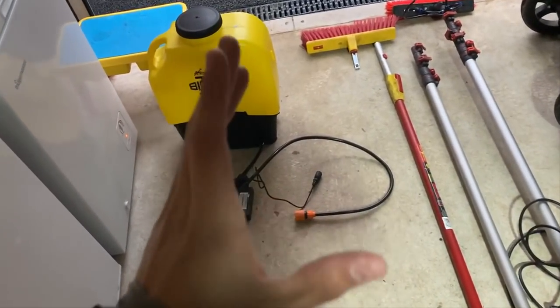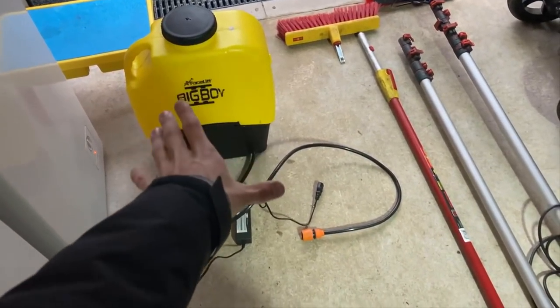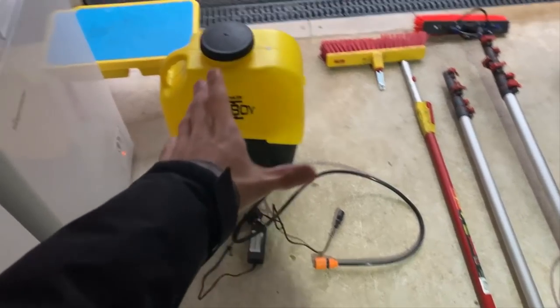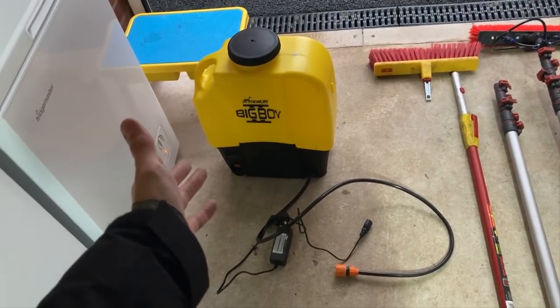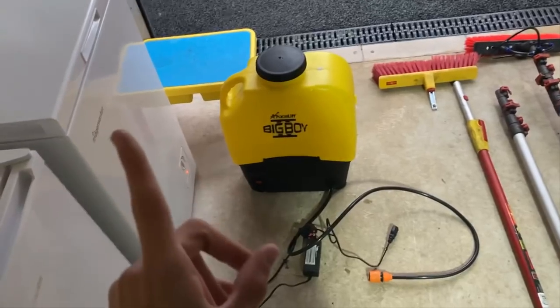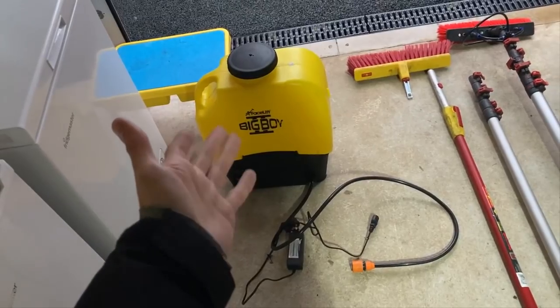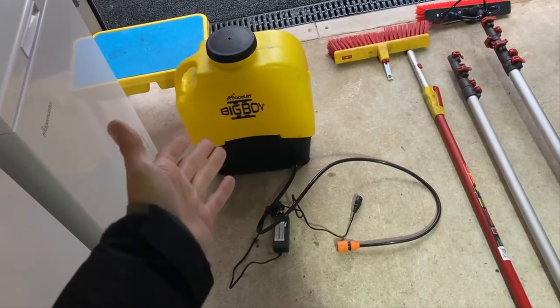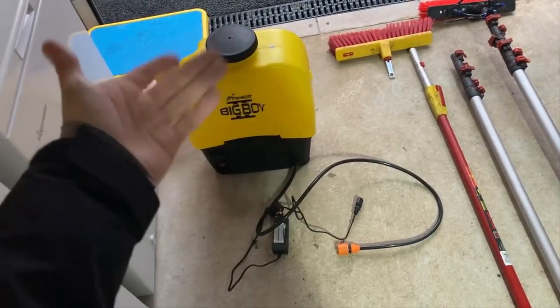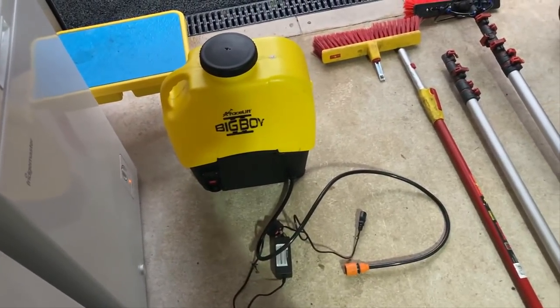Onto the pole and soft washing section. This is the most basic setup you can get — a 120-quid backpack — but it works for me at the moment. I don't have space for a big van-mounted system yet, but I'm planning an upgrade next month. It's a Facelift Big Boy 22-litre backpack: fill it with 1 litre of biocide and 20 litres of water, and off you go. I run it on max power.